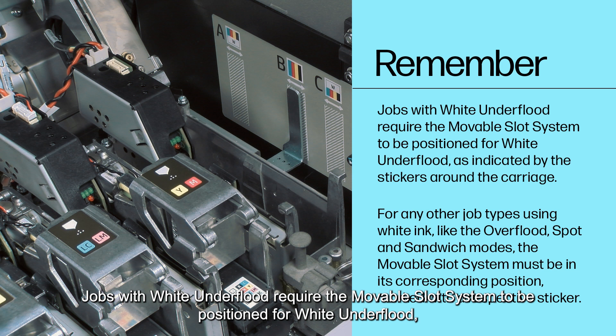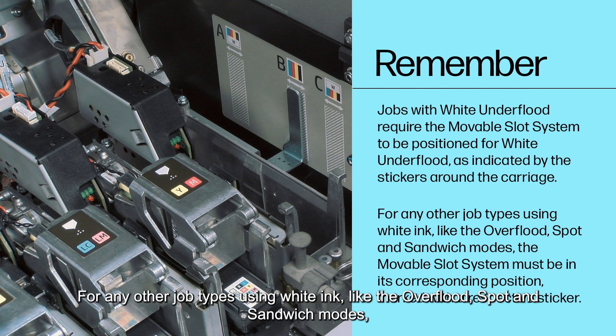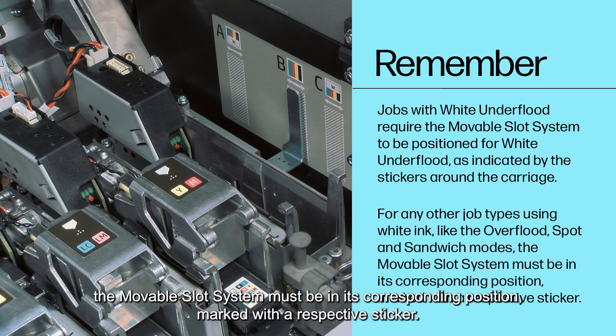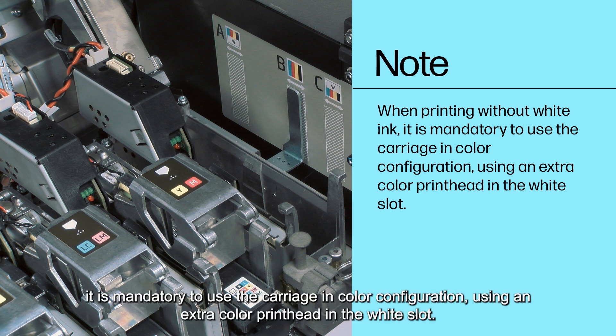Jobs with white under flood require the movable slot system to be positioned for white under flood, as indicated by the stickers around the carriage. For any other job types using white ink, like the overflow, spot, and sandwich modes, the movable slot system must be in its corresponding position marked with a respective sticker.